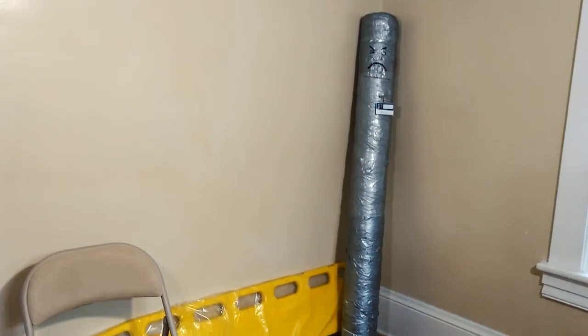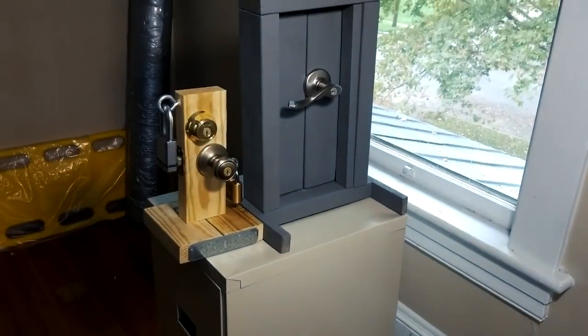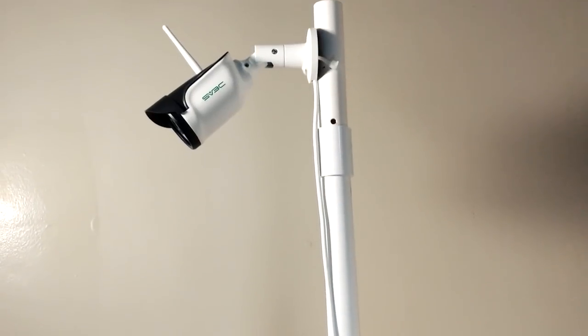Today I'm going to show you my Covert Entry and Escape Obstacle Course. It's a great way to develop and maintain skills in a way that more closely simulates realistic scenarios.